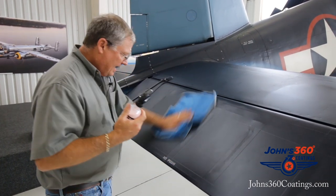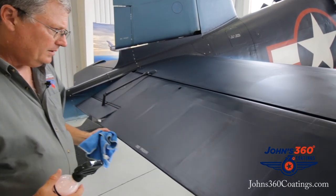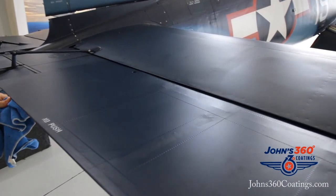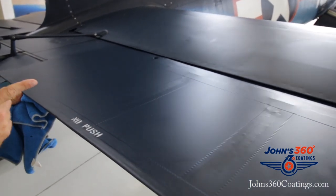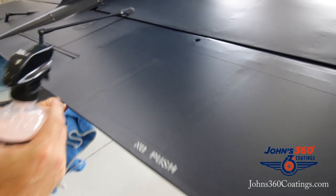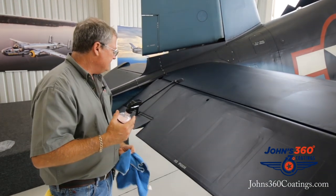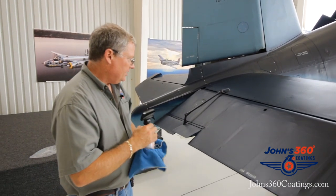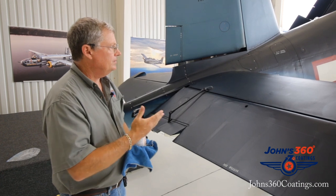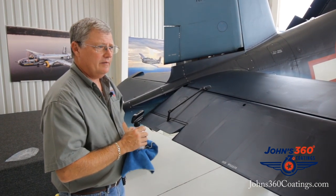The neat thing that I absolutely love about it — 18 years old — it doesn't look shiny, it looks absolutely like it was shot with paint yesterday. If I told you this was painted last week, you would not know the difference. And it will hold that sheen and that shine for hours and hours and hours. It gives a great level of protection. That's how we keep these airplanes clean, folks. With the Johns 360, it just made it so much easier to clean and maintain and preserve these particular airplanes.